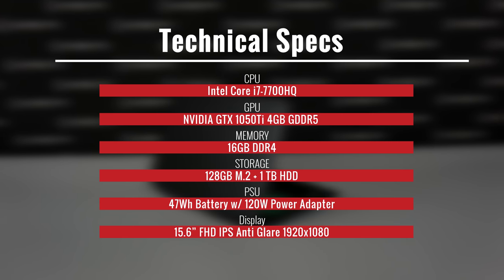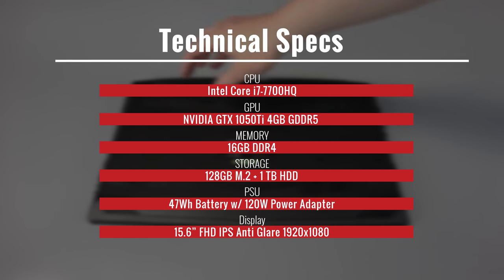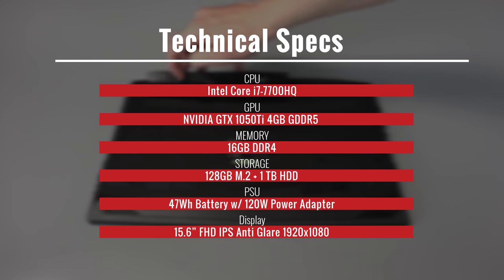The GPU inside is a GTX 1050 Ti with 4GB of GDDR5 RAM. Memory included is 16GB of DDR4. For storage, there's a 128GB M.2 and a 1TB hard disk drive.